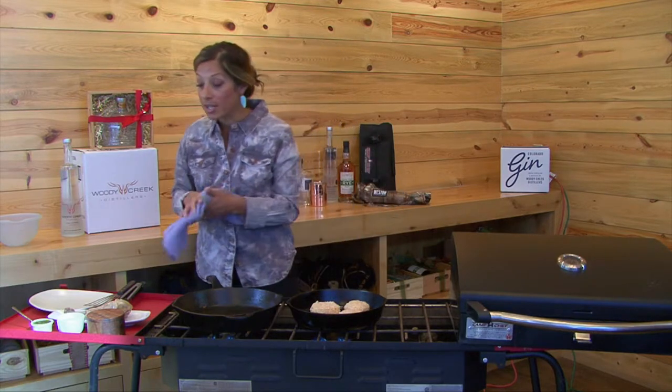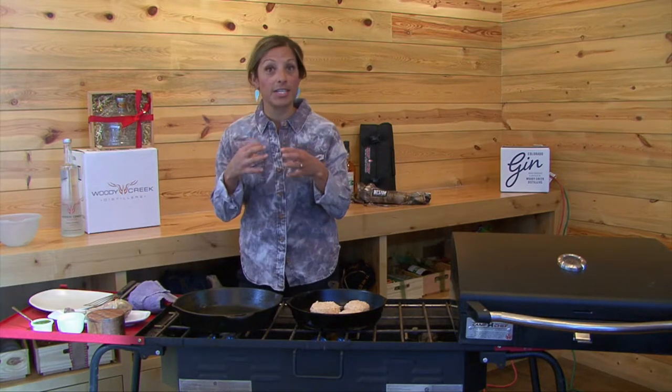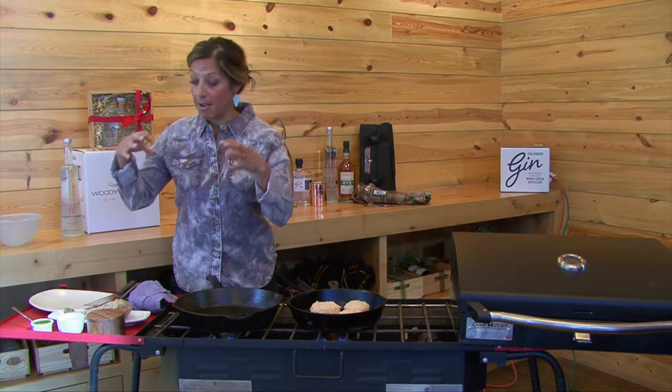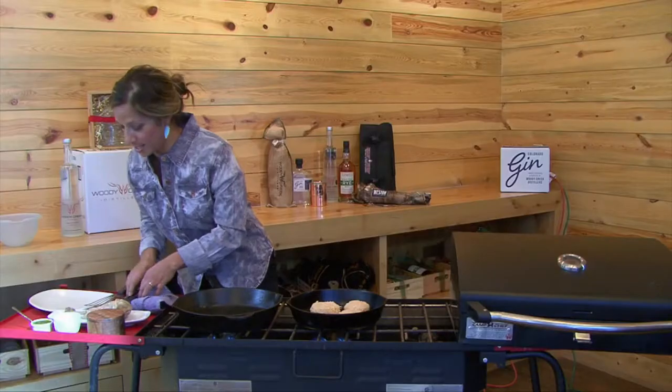In the meantime, we're going to go ahead and work with this wild turkey drumstick. These wild turkey drumsticks are very, very tough, so you've got to break them down a lot. I placed mine in duck fat and put it in the oven and cooked it for about four to five hours. Now you'll see how tender it is.